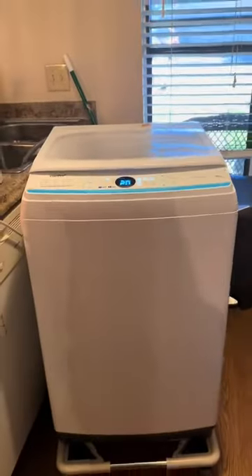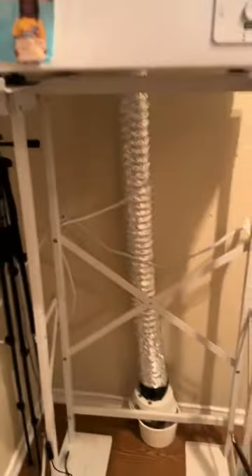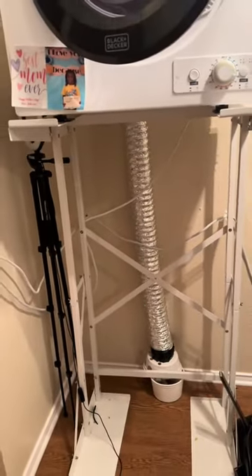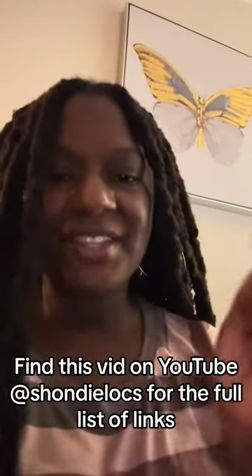It's on a rolling cart, just like my portable salon sink, and it fits right up under here next to my portable salon sink, which I'm still loving by the way. If you found this helpful at all, let me know in the comments.